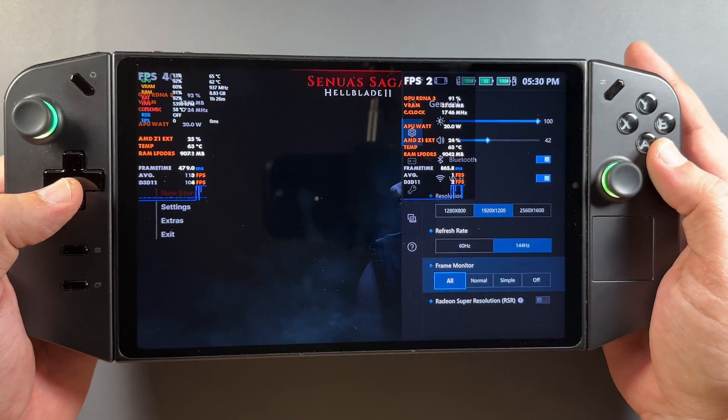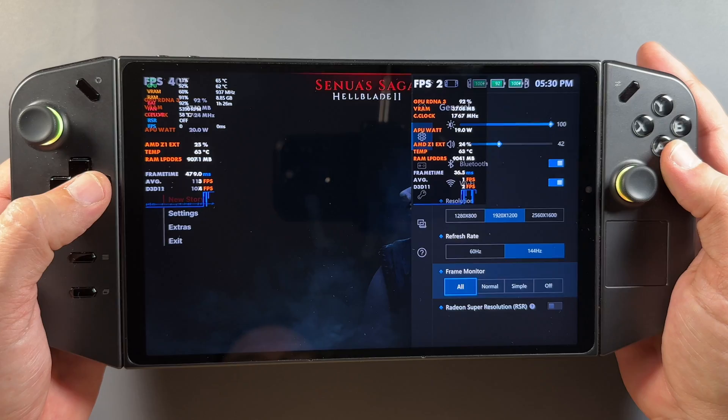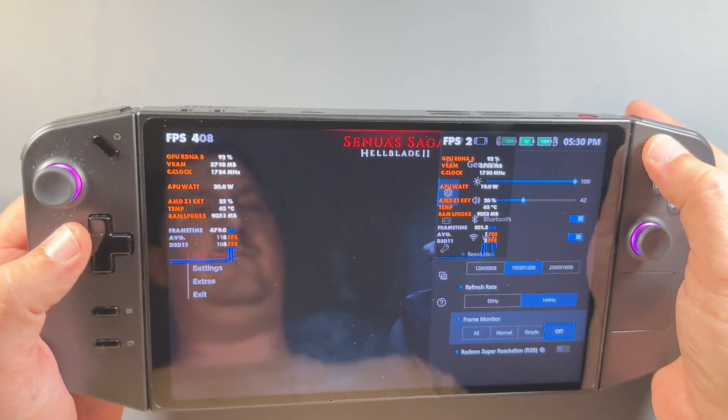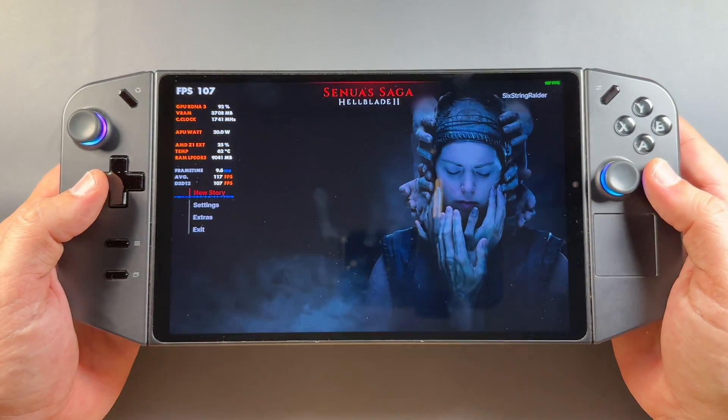The FPS monitor still doesn't work properly from Space, and they did say we're waiting for an update for that, so everybody's kind of aware. But definitely want to see that get fixed up.